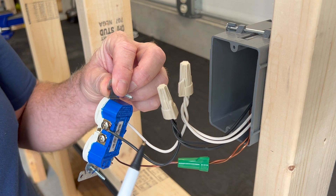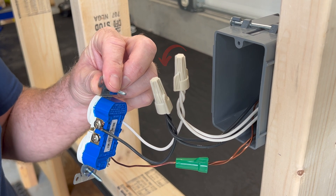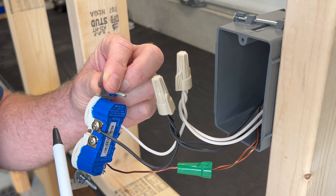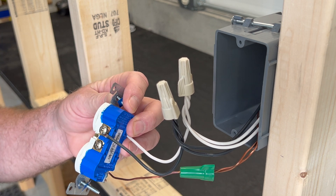On this pigtail circuit, we're using wire connectors to connect the incoming circuit to the downstream load, with tails that come out and connect to the device. So in this case the device does not carry any downstream load.